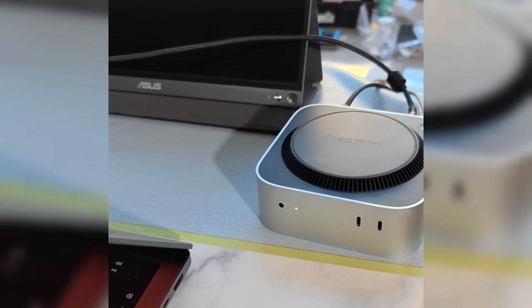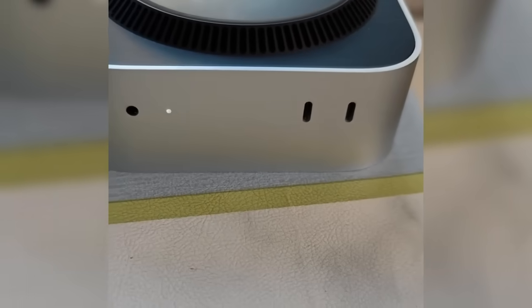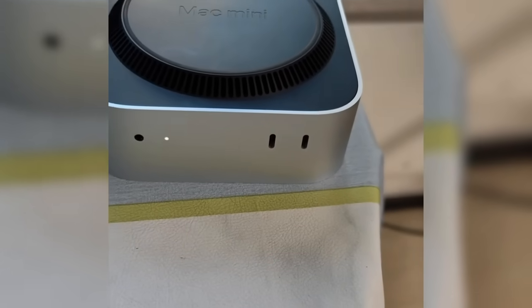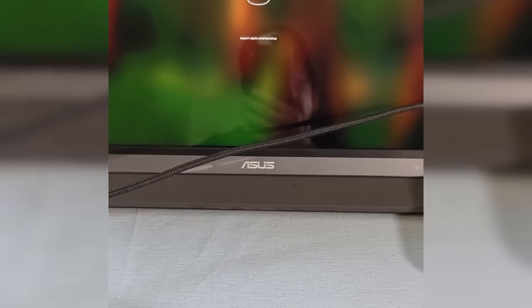Final setup: After flashing, you can connect a mouse and keyboard using the front Type-C ports or a USB adapter to complete the setup. If this is your first use, follow the on-screen instructions to configure Wi-Fi, language, and other initial settings.